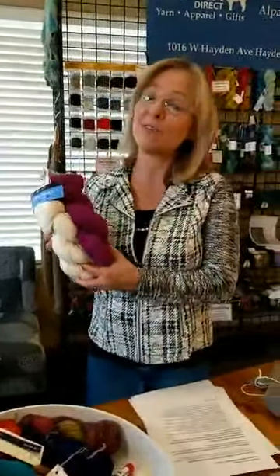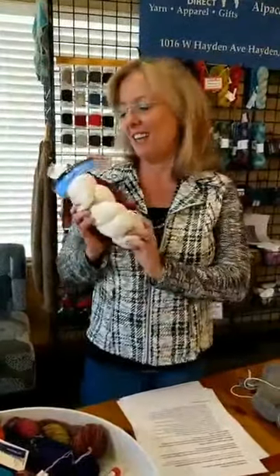Last week's prize was for some flexi flips, and this week's prize is Ultra Alpaca Fine in two different colorways — you might use it for a color work project or try double knitting. To enter to win, let us know what you're working on by posting comments, maybe even a photo or two, and share with your loved ones.